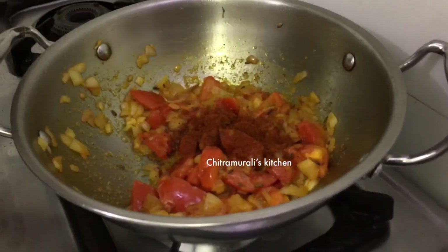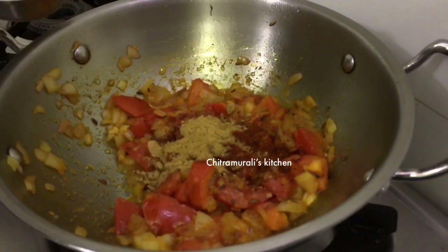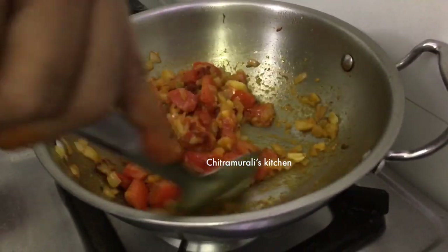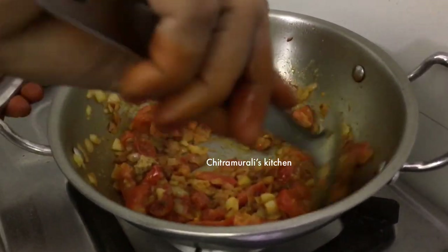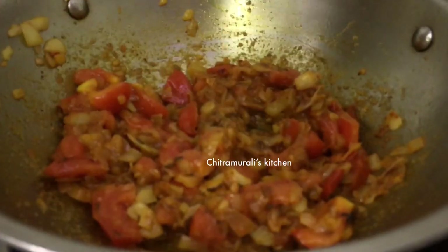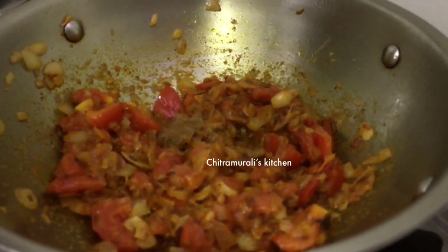We will add a little cream. The oil will be added now. Add some oil and a little more oil to the gravy.